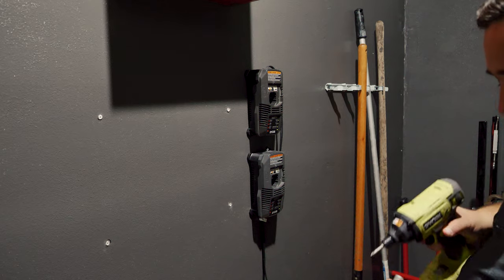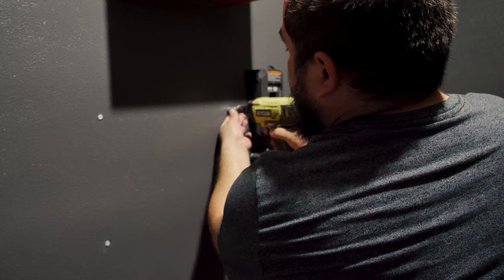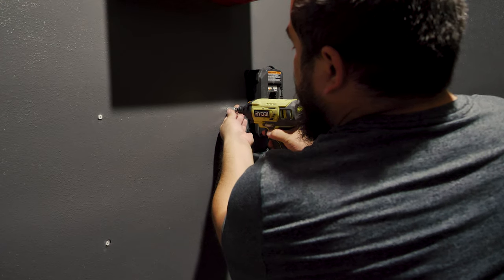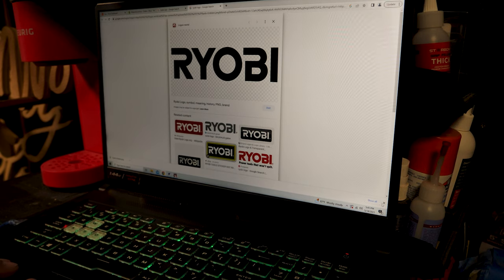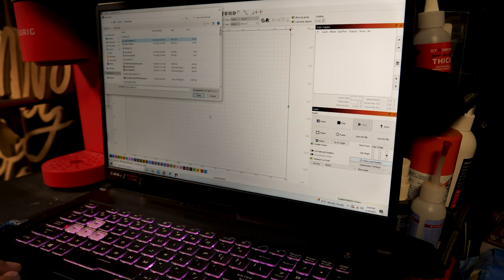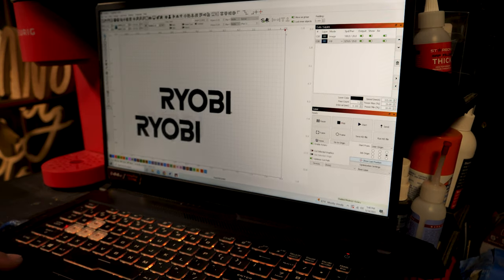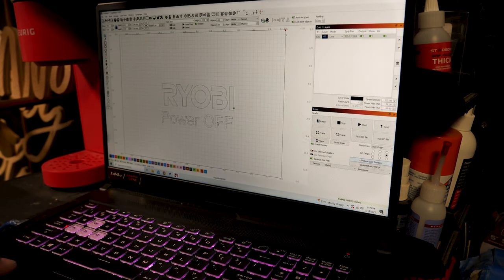I decided to try to make a little Ryobi power-off sign. There's a shared work storage that a lot of people use together — there's a bunch of tools in there — and I want to make sure people remember to always unplug those power chargers. They're not meant to stay plugged in; it's more of a safety issue. So I thought, let me make a sign to put right there. I looked up Ryobi online, found an image, and the software I'm using is LightBurn. I just copied it, moved it into LightBurn, separated the image, and added 'power off.'